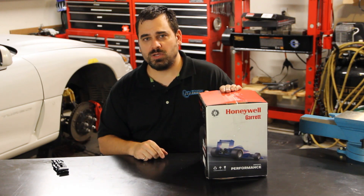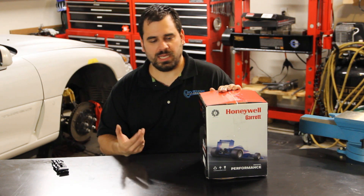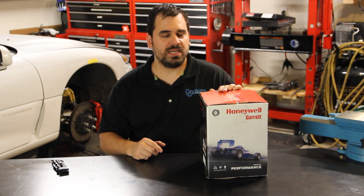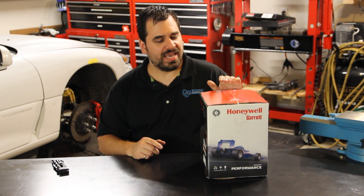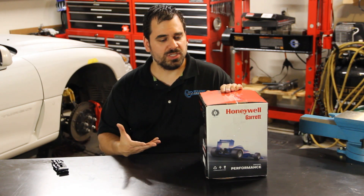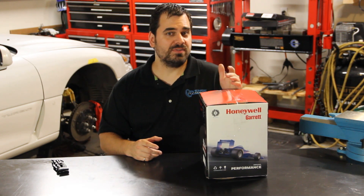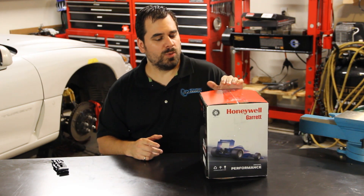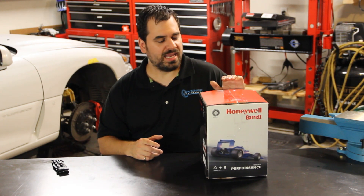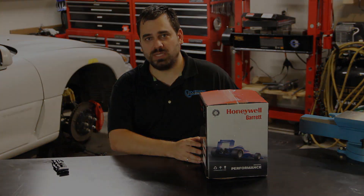They also offer it with a turbine housing. They have several turbine housing options — you can get a T25, 0.63, or 0.86. You can also get some V-band options and some T3 options. Very popular with the Dodge Stealth and 3000GT platform is the T3 option; you can get a 0.63 or even a 0.48 for that. We have a connection with ATP Turbo where we can get the 0.48 housings, and that is what the super core is really good for because you're not buying a turbine housing you really don't need.